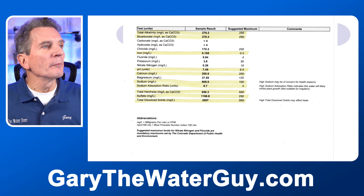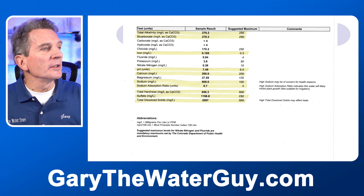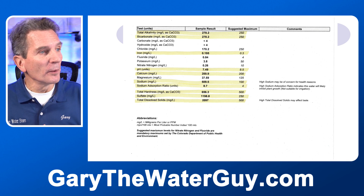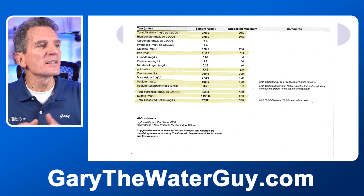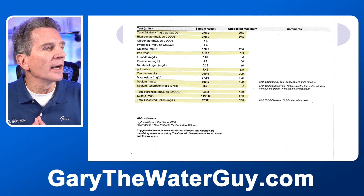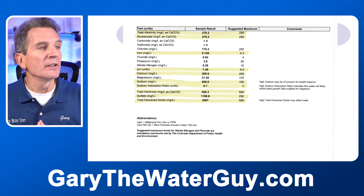Once we delve a little bit deeper and start looking at what other results are above the suggested maximum, we start to see things like the alkalinity and the bicarbonate. As we look down further, even the calcium is high. The sodium is 500 parts per million — their suggested maximum is 100, and a sodium-reduced diet is only 20 parts per million — so this is super, super high. The sodium absorption ratio indicates the water is likely to inhibit plant growth. And the sulfates are four or five times what the suggested maximum is. So we definitely need to do something about that.